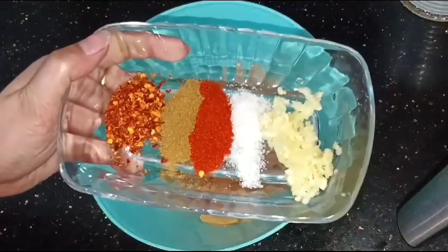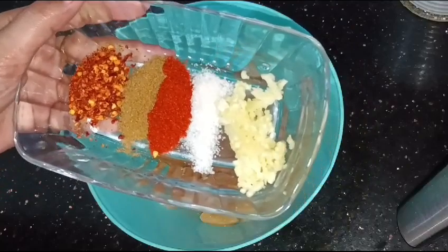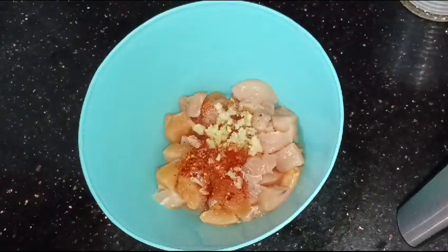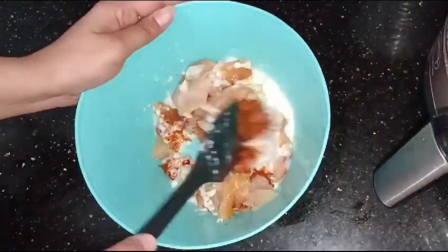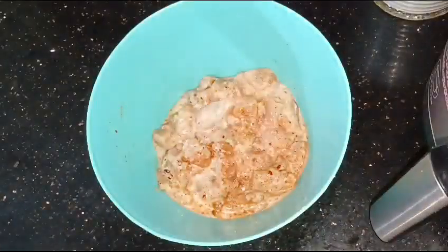After that I will marinate the chicken. I will add a half cup of coating mixture and let it rest for 10 hours.